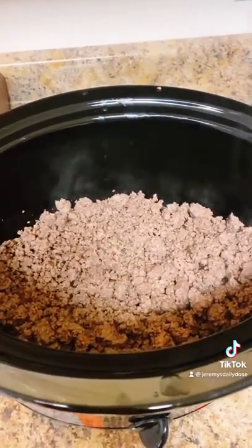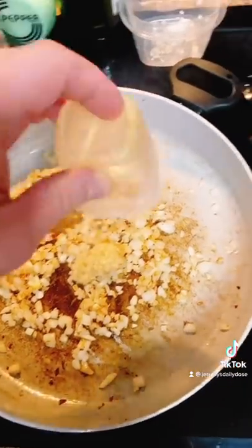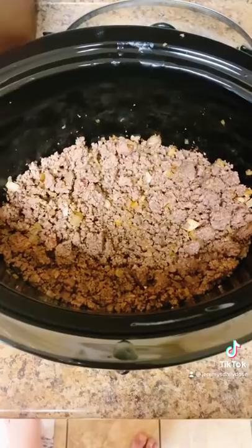At this point it's okay to go ahead and add your hamburger to your crock-pot. Now you want to add about a teaspoon and a half of minced garlic once your onions are nice and brown. Add your onions and garlic to your hamburger mix and stir well.